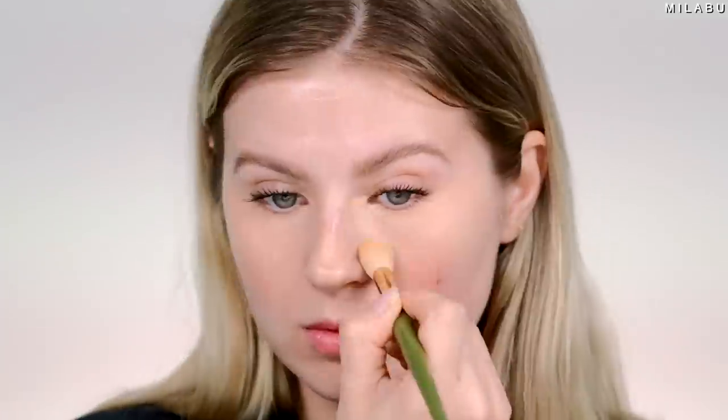Using Huda Beauty Faux Filter concealer for cream contour, Westman Atelier. I'm gonna go with the e.l.f. Total sponge beauty sponge, nice and damp. I like that it has a flat edge. I'm gonna work the foundation into this.